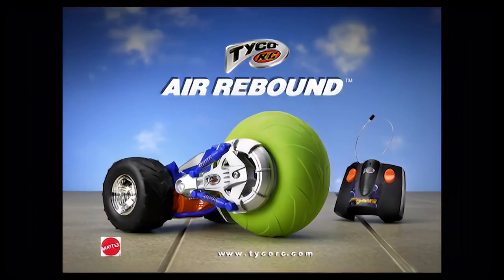Tyco, that's how you spell RC. Tyco RC Air Rebound Vehicle comes with everything you see here. Pumping TM8 flex pack batteries not included.